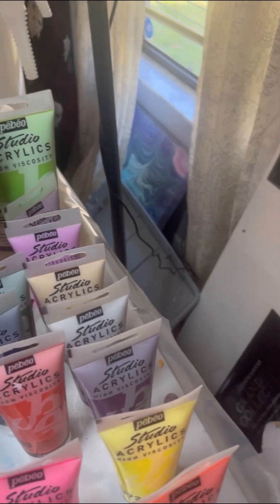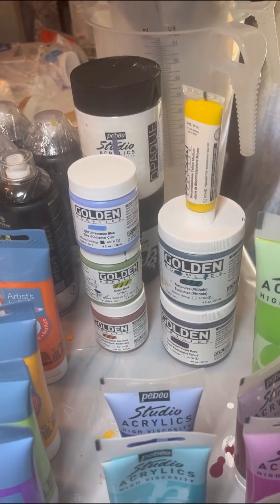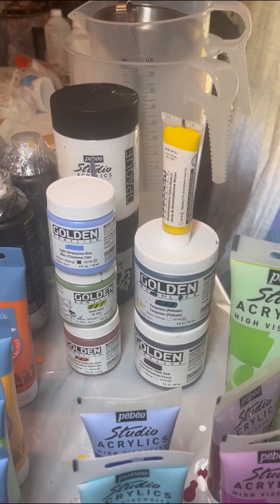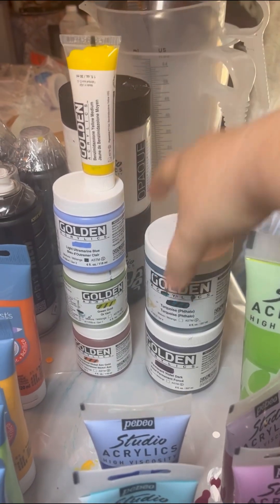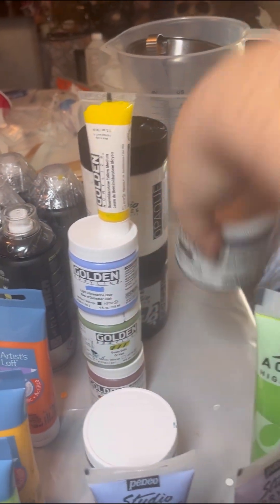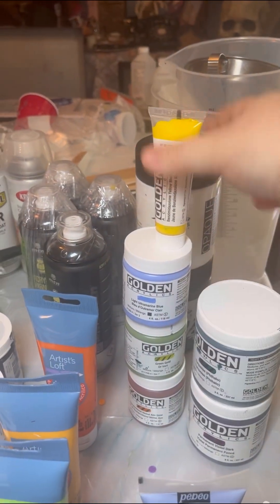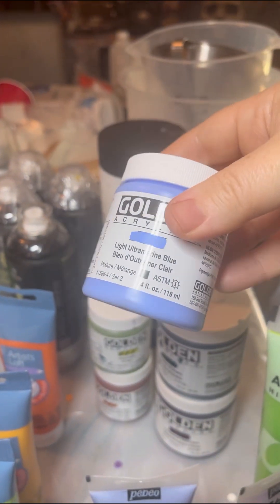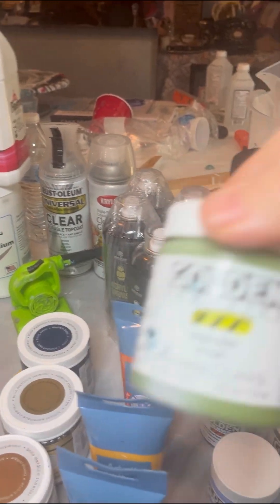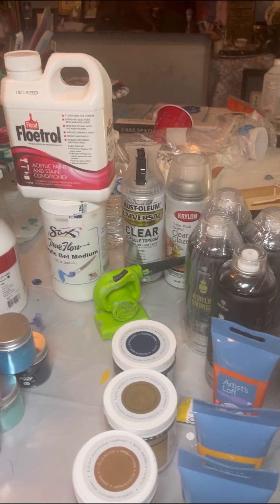Here, behind my Pebeo Studios, you'll see a small collection of Golden. The reason why there's a small collection is because of the price tag — unfortunately I just can't buy Golden paints all the time, which I would love to. But so far, my favorites are right here. This one is turquoise phthalo, beautiful color. And then I have the permanent violet dark. I was also looking for a periwinkle color and decided that this was close — it's Golden's light aquamarine blue. I have two others: the green gold and the nickel azo gold. Can't wait to try those.